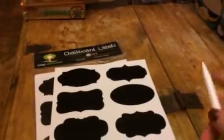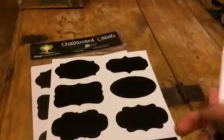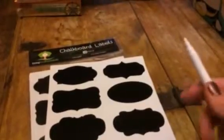Hi everybody, this is Bethany from Sweepstakes Diva. Today I am reviewing chalkboard labels from Living Tree Essentials. You can see that you get — this is a 48 pack — so you get eight different designs.